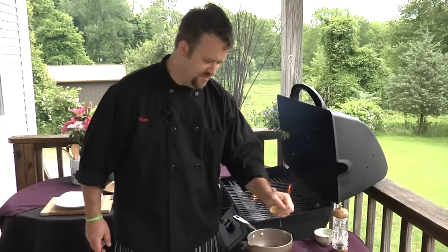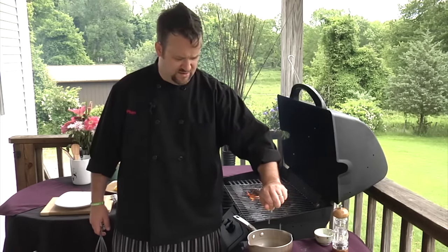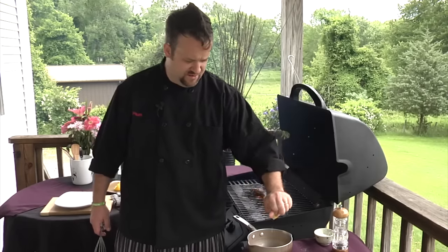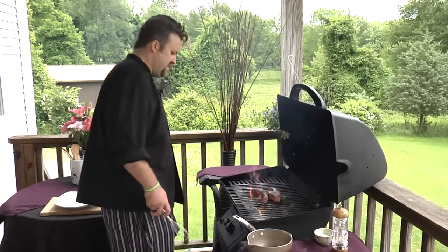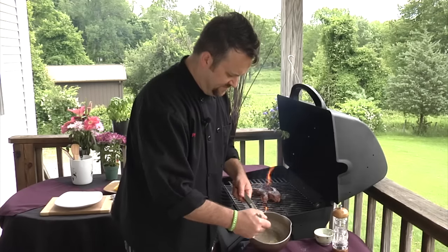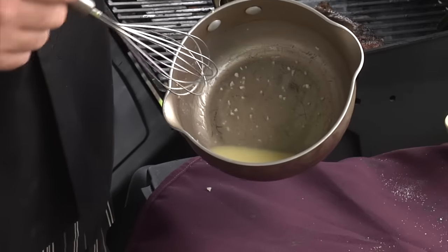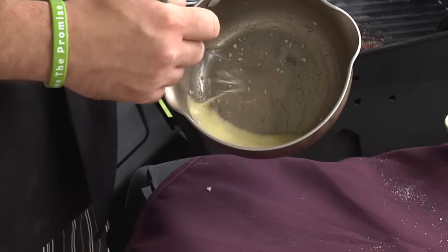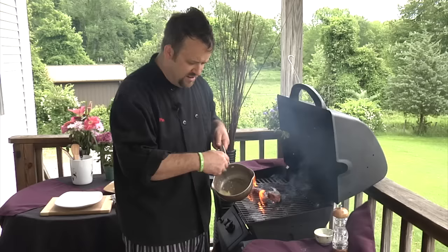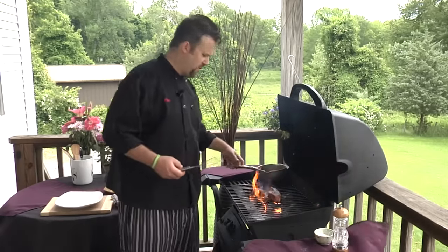There we go — both lemon pieces squeezed in there, and we're just gonna whisk it up nicely. Look at that consistency — it's got that yellowish, golden color mixed with the butter. That smells unbelievable.